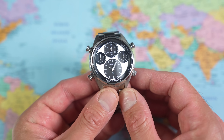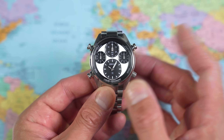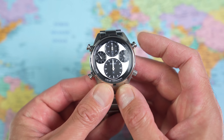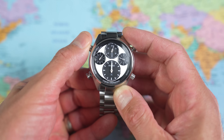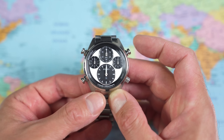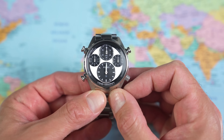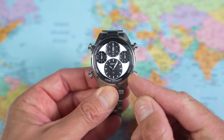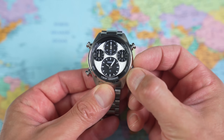Now we've had a look at what the movement does, let's go back and have a look at the rest of the watch. That pretty much is what the movement does — two modes: timekeeping and chronograph mode. You can start, stop, start again, do split times, pick up where you left off, stop and reset, all down to one one-hundredth of a second. Back into timekeeping mode there. If you want to adjust the time, the home time, you pull out the crown marked 'adjust'.